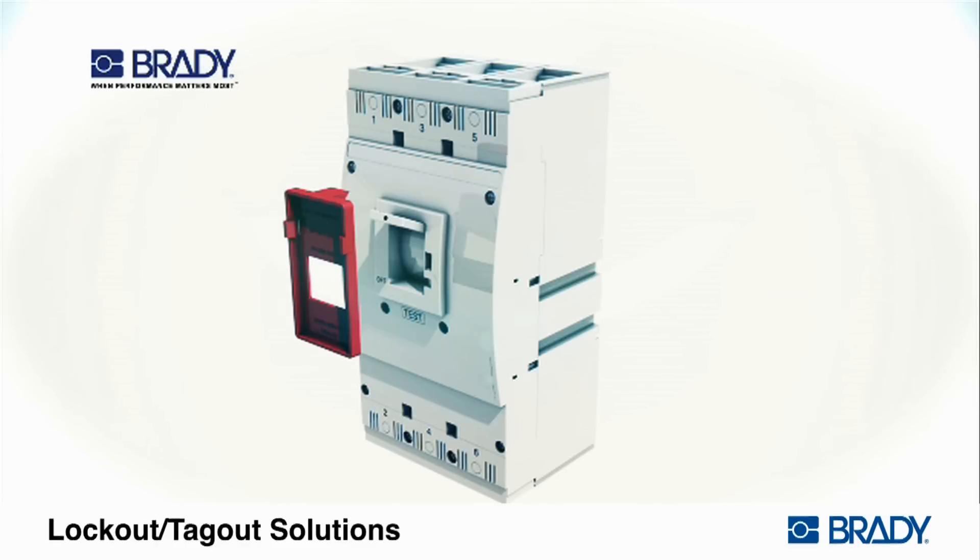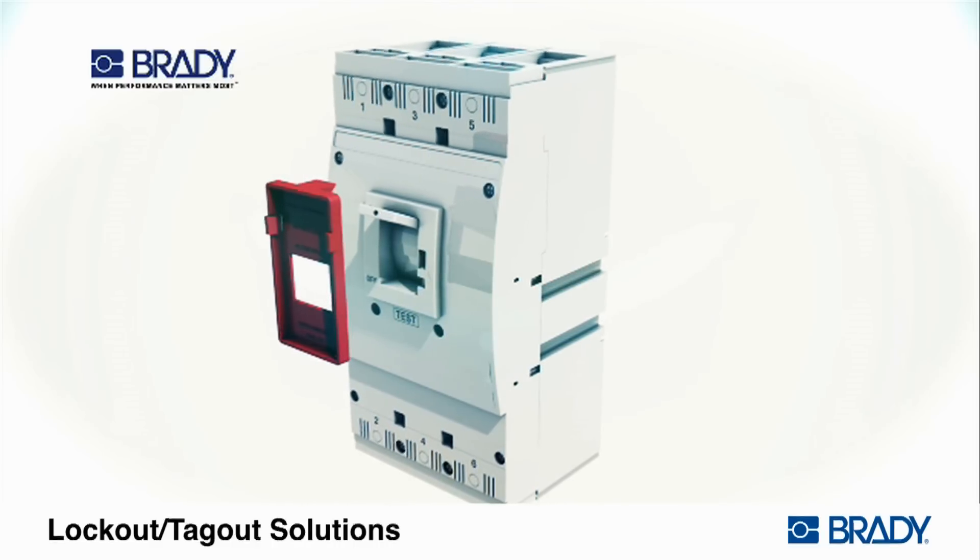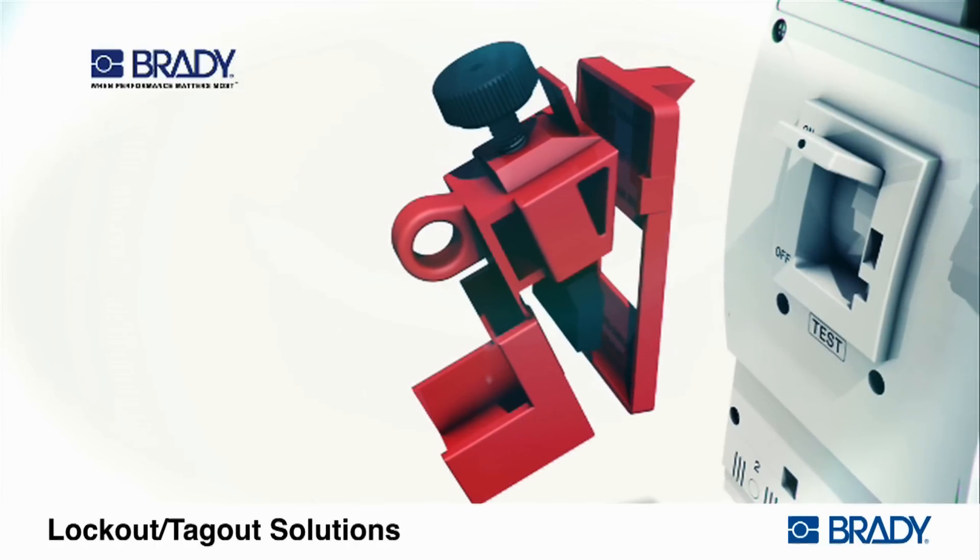Lockout cleats are used with lockouts for circuit breakers with long sliding switch throws. To start, snap the locking cleat to the base of the circuit breaker lockout device.